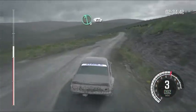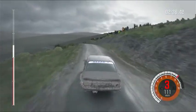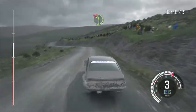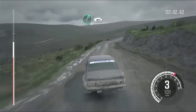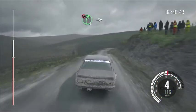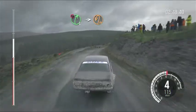Left six, over crest, 80. Left four, tight, don't cut. Into right six, half long, 80. Caution right five, long, into turn hairpin left, 80.